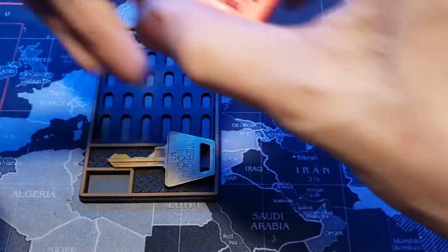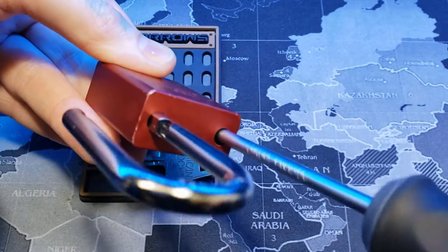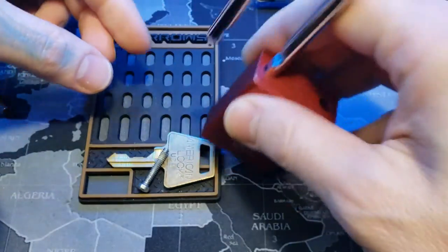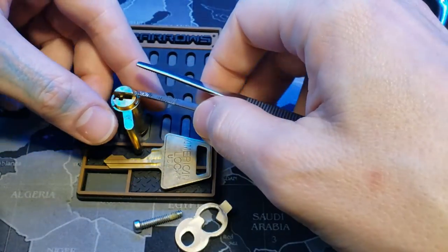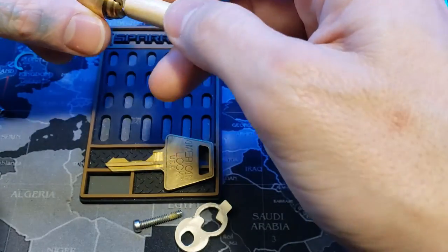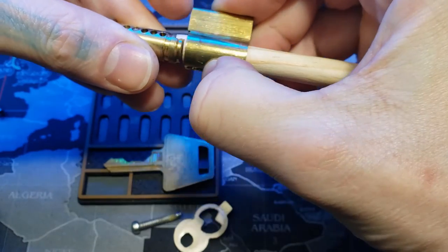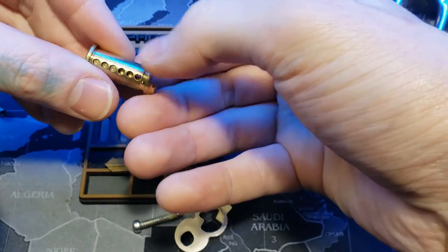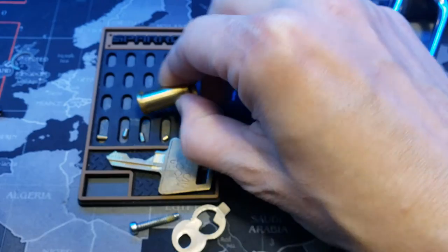All right, now that we're back home, let's go ahead and cut it. I'm going to leave a Phillips head screw in it. And now I'm going to leave a little room. I'll take that. Here we go — it's off. Now let's get this out. There we go. One, two, three, four, five.